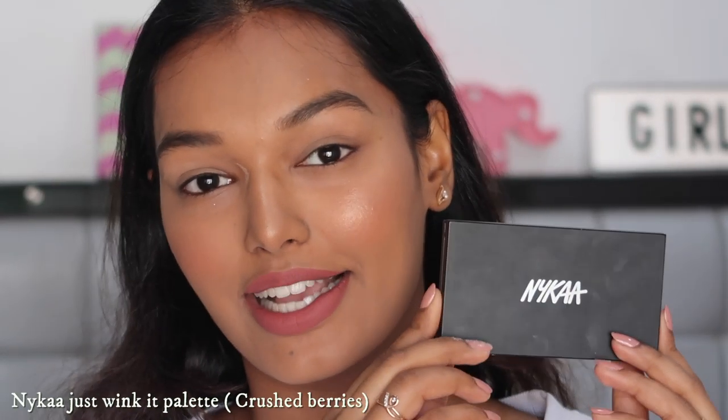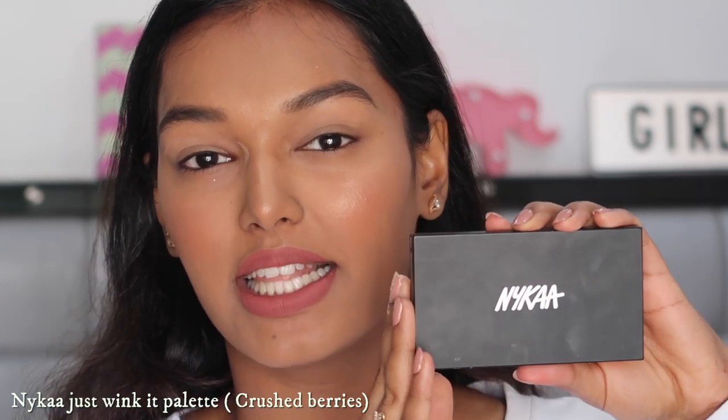For today's tutorial I'm using the Nykaa Just Wink It eyeshadow palette. I really like these palettes because they are very cute and small — travel friendly. They also come with 12 shades and all of them blend really well. Since this is Beginner's Week, I want to do an eye look which is very versatile, goes with every single eye shape, and is also very simple to do.